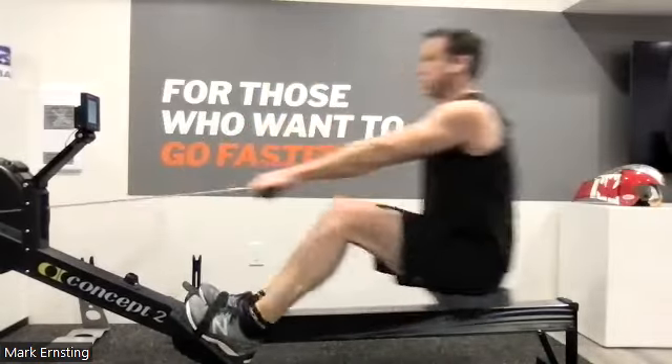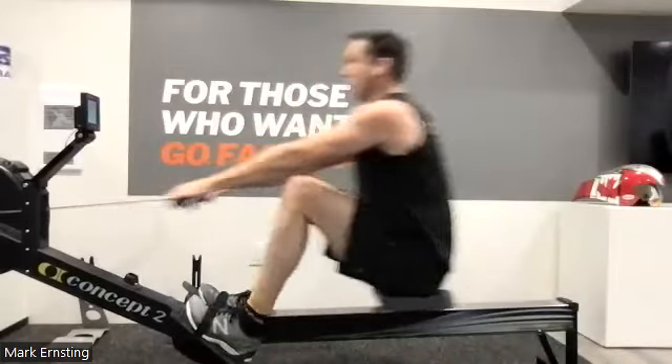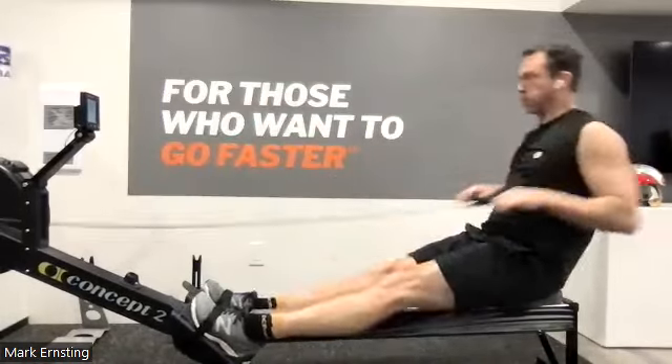30 seconds left. If you think you've got a little in the tank, we're going to kick it up now. Not a lot, just bring it up. A little more explosive off that drive. A little quicker transition through that release,